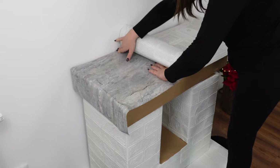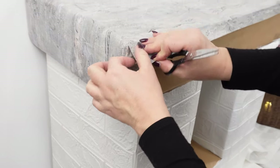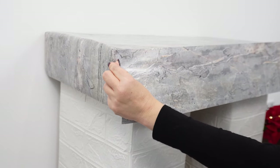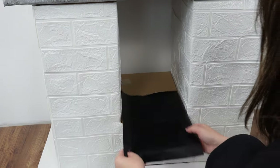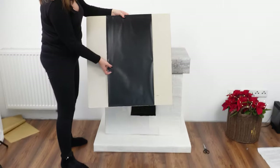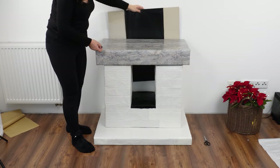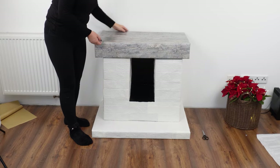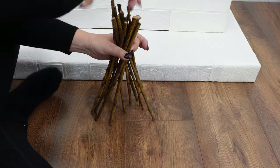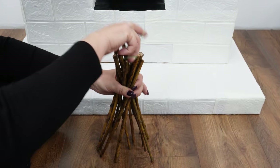Use marble-patterned foil to cover the top part of the fireplace. Measure a piece of the appropriate size, stick it on, and trim the corners with scissors so they can be folded flat. Then attach a longitudinal piece to the front of the base. Line the firebox with black paper. Prepare a piece of cardboard with black construction paper and place it behind the Christmas tree — this will create the impression that the fireplace has a firebox and chimney.